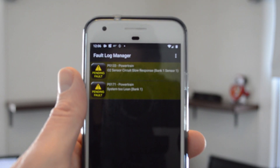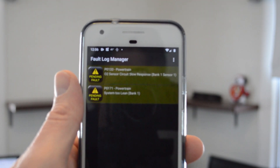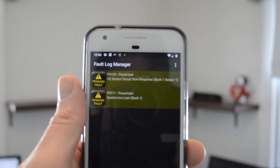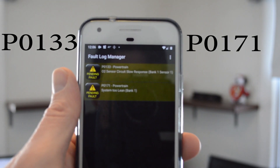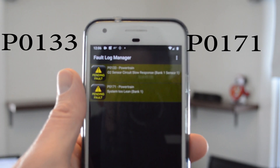To get the codes, I used a Bluetooth adapter on my car and a Torque app on my phone. Here you can see I'm getting P0133 and P0171 error codes. That's what we're trying to clear.